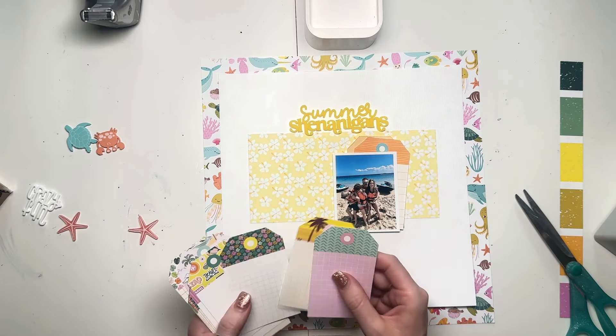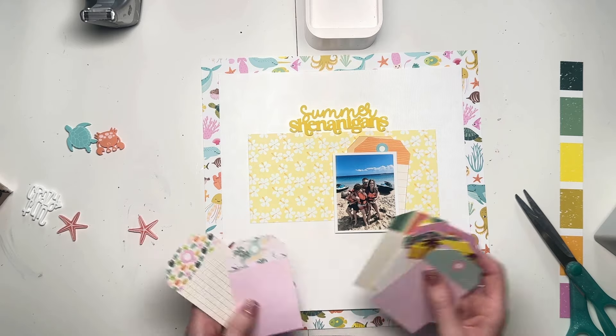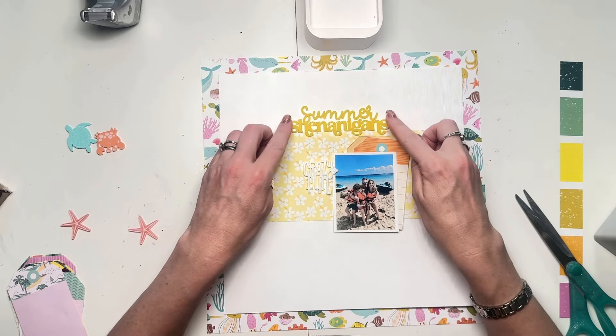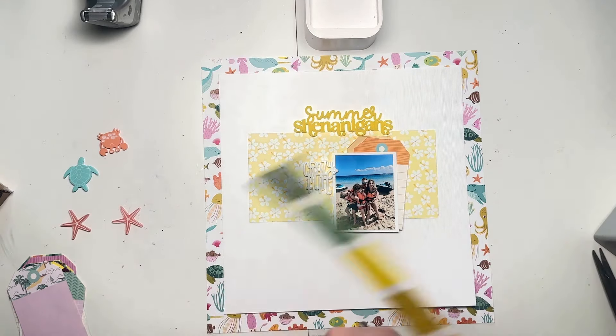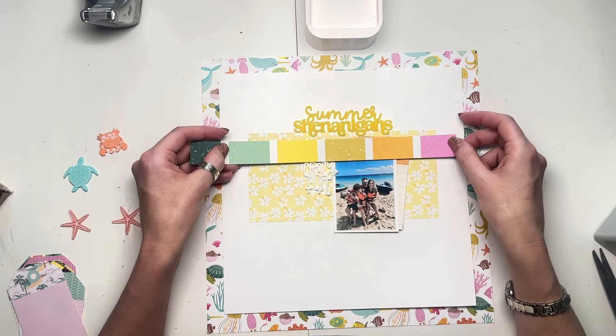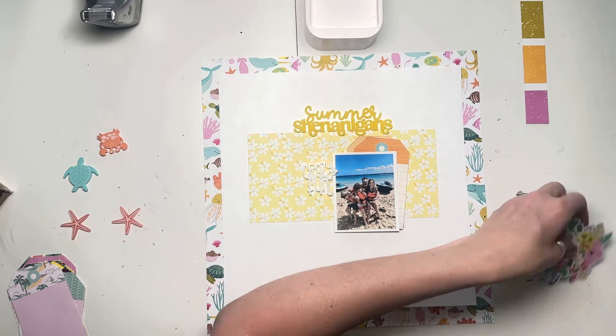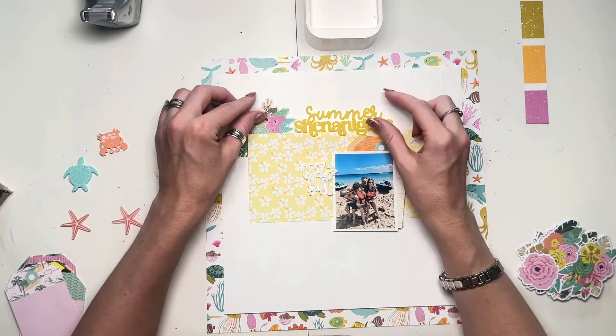I have trimmed my white cardstock down quite a bit — I think 10 and a half inches square — distressed the edges, and I'm going to pop that on top of the sea creature paper. You don't see a big part of it but you do see all those creatures around the edges. And I've picked out a piece of yellow paper to go across the middle.